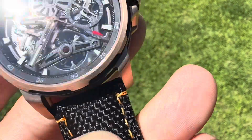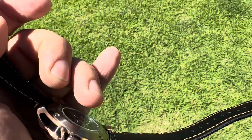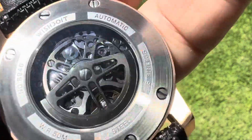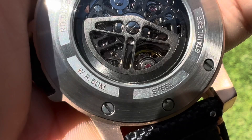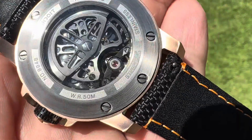Really nice band on it with a signed clasp. There is the movement — it could be like a Miyota or something. I'm not sure what Miyota has an 80-hour power reserve, but I'm trying to show you that balance bridge. There's that balance bridge.